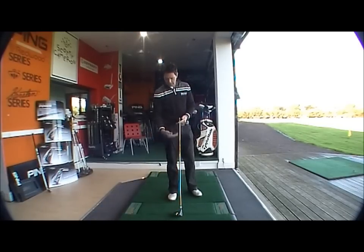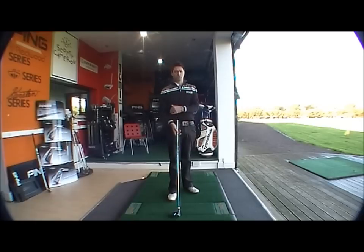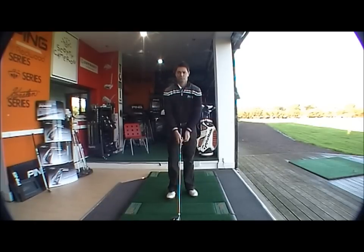I forgot to mention the length of the shaft — it's quite long, I think it's probably about half an inch longer than standard. Again, this produces more club head speed, to give you the longest possible drive you could ask for from a driver.